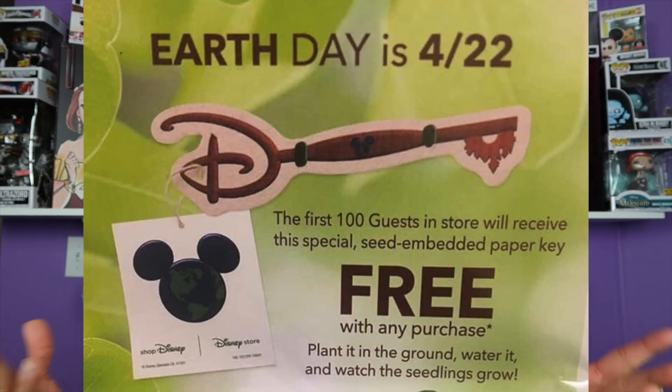Rumor has it that there's another key coming out soon — towards the end of April it's supposed to be a paper Disney key that is seeded, so you'd be able to plant the key and some kind of flowers are going to come out of it. It's meant to be for Earth Day. We'll see if this key is still coming out because with everything going on, a lot of releases — not only pins but other stuff — have been delayed. Let me know in the comments what you think about this display case and how you are currently displaying your keys. If you love the things I talk about, definitely subscribe, comment, like, and hit that notification bell so you can keep on geeking out with me. Bye!